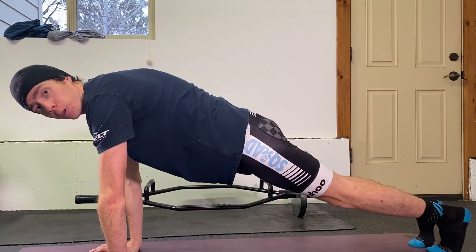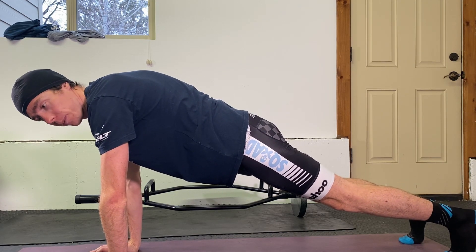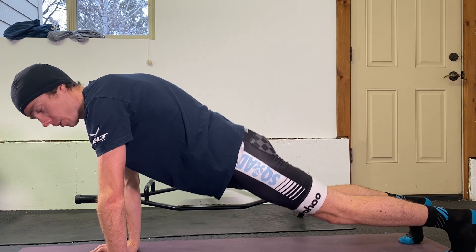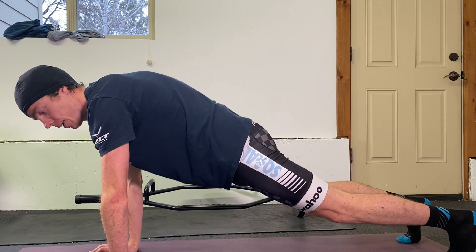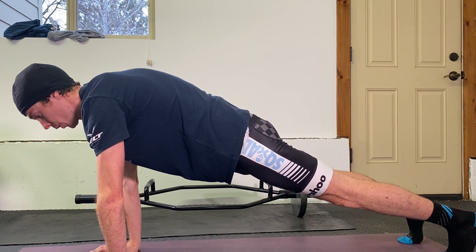We're going to go over how to do the perfect push-up. The first step to doing a proper push-up is to make sure we're engaging our core. We don't want a big arch in the back and a slack pelvis. We want to tilt the hips to engage our core — hold that position throughout the push-up.